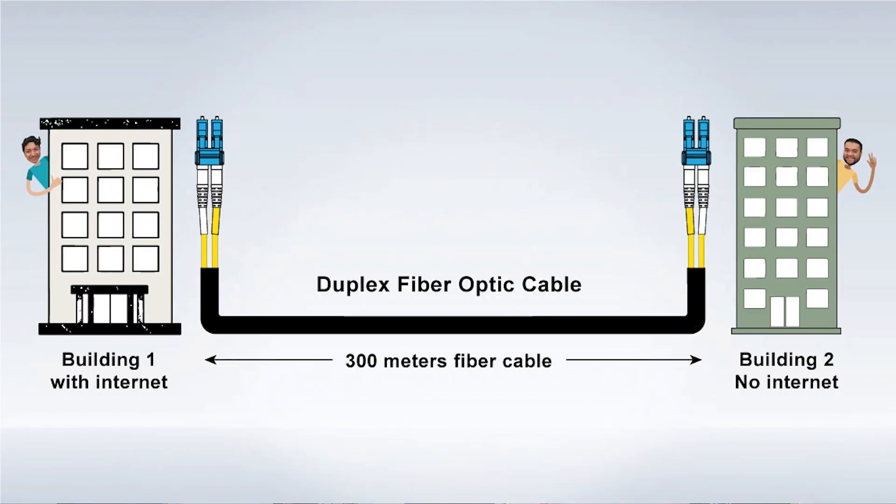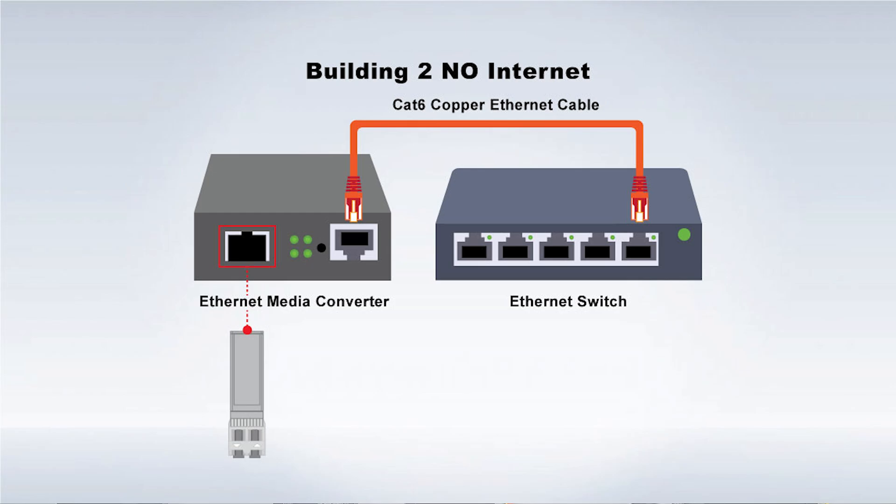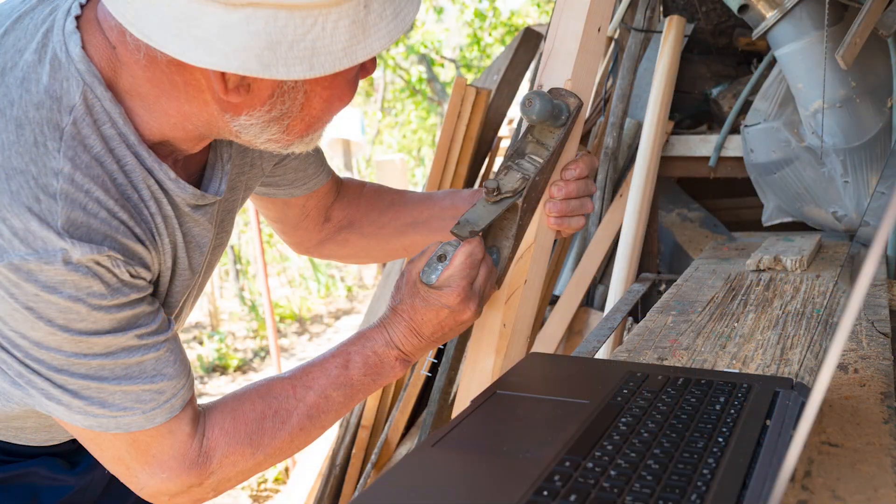Whatever the distance, this fiber cable will be run to the next building. In the building that needs internet, we'll have the second media converter waiting. Please be aware that both media converters require power. The final step is connecting another CAT6 cable from the media converter into your Ethernet switch. You now have Ethernet in your workshop, man cave, she shed, whatever.